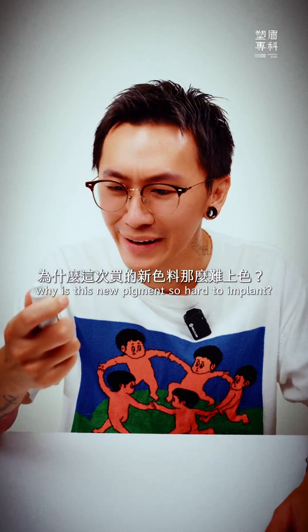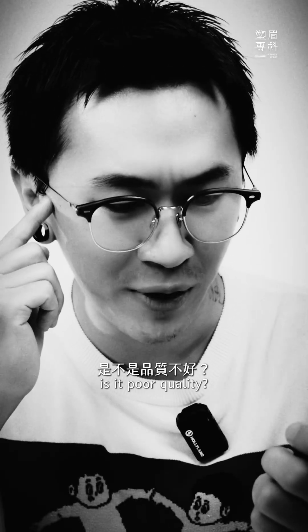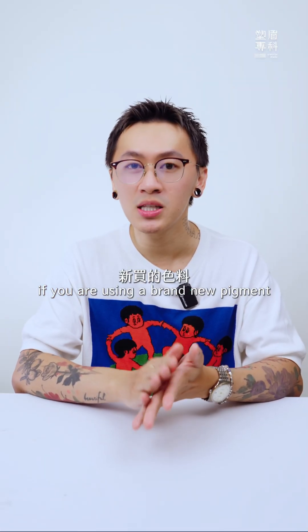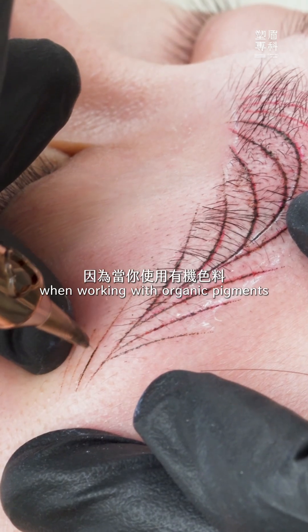Why does this pigment fade so quickly? Is it poor quality? If you are using a brand new pigment without checking its ingredients first, that's a big mistake.